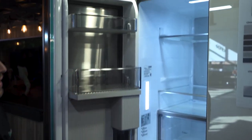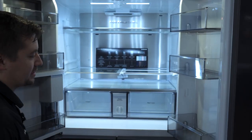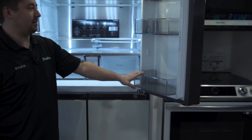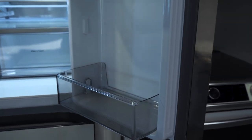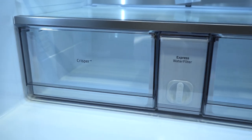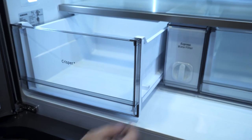Opening up the refrigerator, the top part has your gallon-size side drawers — enough for milk, eggs, etc. on the edges. You also have your Crisper Plus and flex crisper drawers, which are for your vegetables, fruits, meats, cheeses — anything you want to put in there can all go in there.